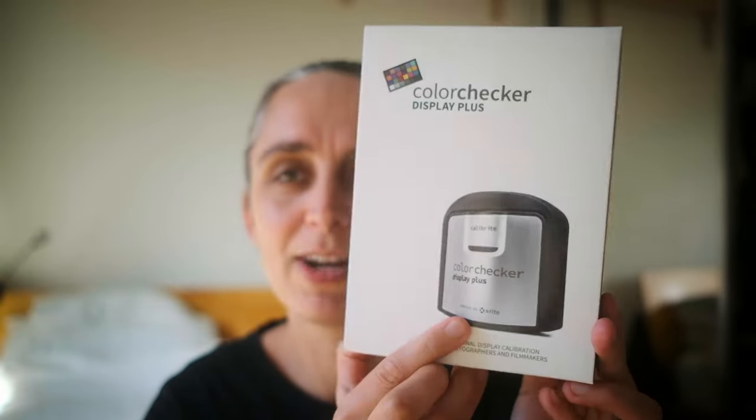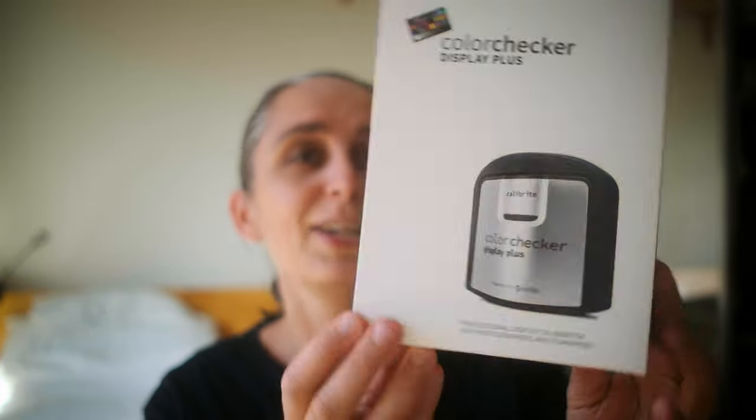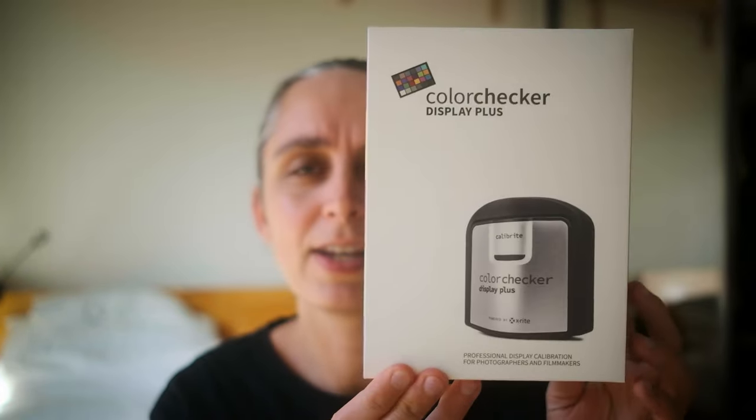Hey everyone, welcome to this video. Today I am unboxing a color checker from a company — I think they're still called X-Rite, though there's been some branding changes. I think they're called Calibrite now. This is the top model in their range; they've changed their model lineup and rebranded some products, so it gets a bit confusing, but I believe this is the top of the range in this calibration system.